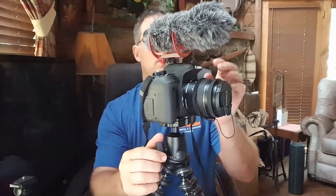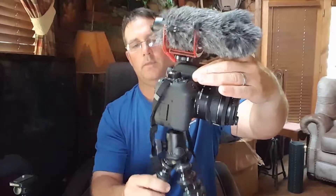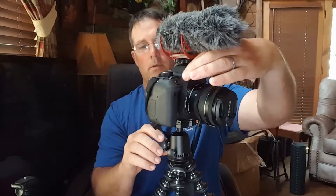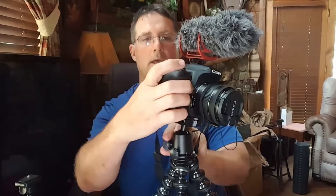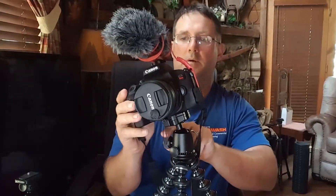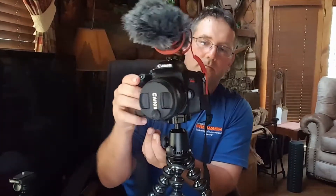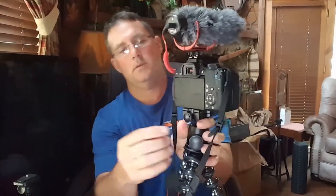This one here — I loosen this up and then I can change and rotate on that little ball you see right there. It's like a big ball bearing, and I can tighten it up if I want it to lean a certain way. I can take it and lean it over here and lock it if I want some kind of shot. I'm not a photographer, I'm just learning how to do all this stuff.